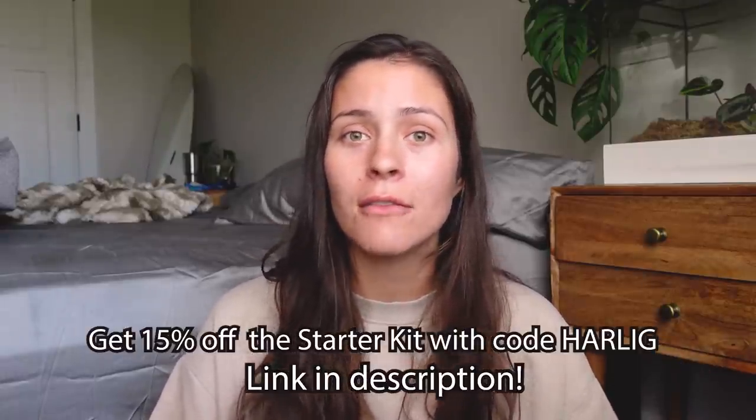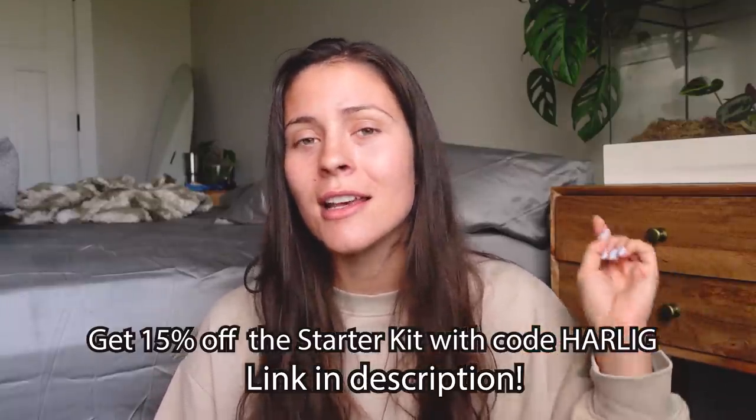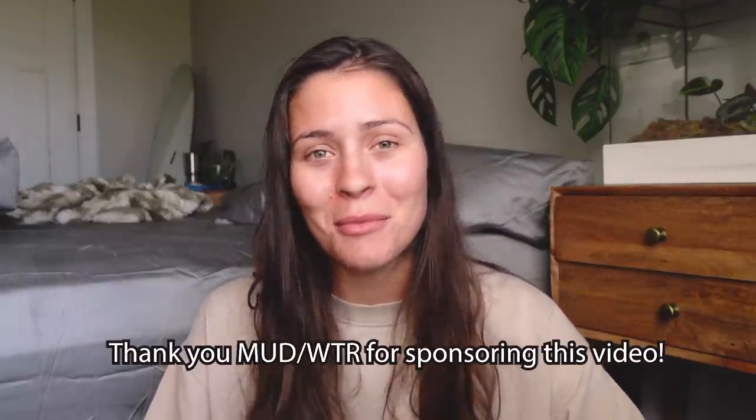They are environmentally conscious — their tins are recyclable, the creamer packaging is compostable, and they make sure to not use plastic in any of their packaging. Since mud was founded, they have donated a portion of their revenue to MAPS. They also work with Pachama and pay monthly to reforestation efforts to ensure they have a net positive carbon footprint. I highly recommend giving Mudwater a shot. Use code HarleyG for 15% off their starter kit — link is also in the description below.